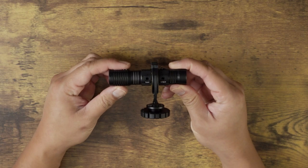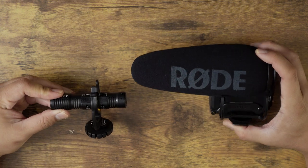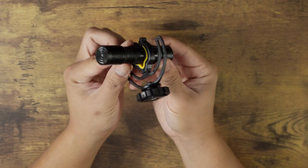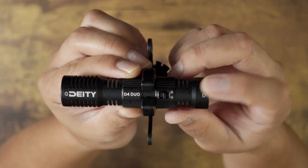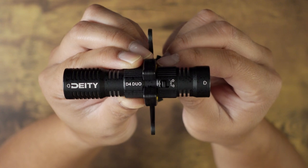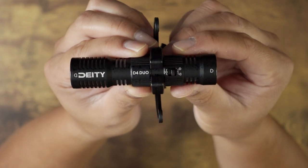Before we get to the comparisons, let's talk about the Deity D4 Duo. It is a very small mic — definitely a lot smaller than the Rode VideoMic Pro Plus. It's very reminiscent of the Rode VideoMicro. It looks pretty similar in size, but the one thing that makes this mic stand out is the fact that there are two capsules you can use to record audio. If you flip the switch forward, you can record audio from the front capsule. If you flip the switch back, you can record audio using both ends of the mic.